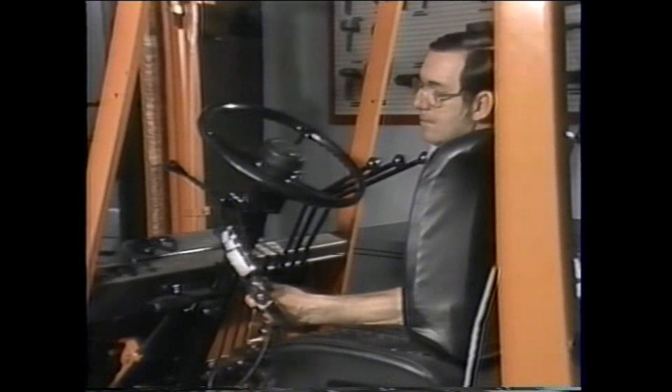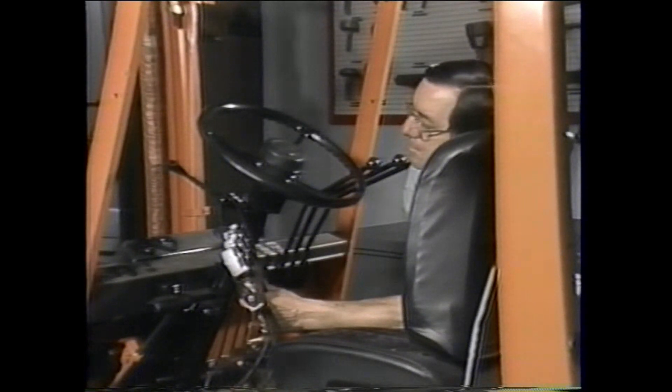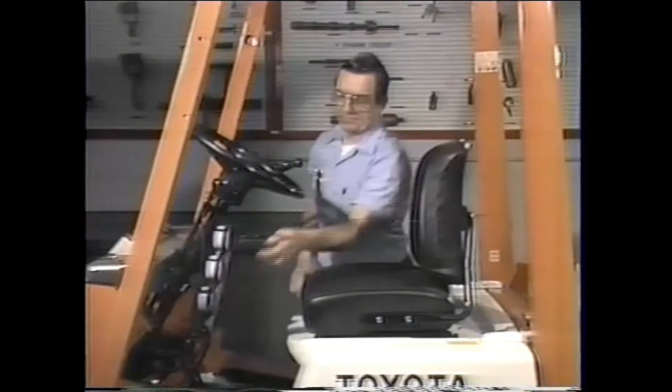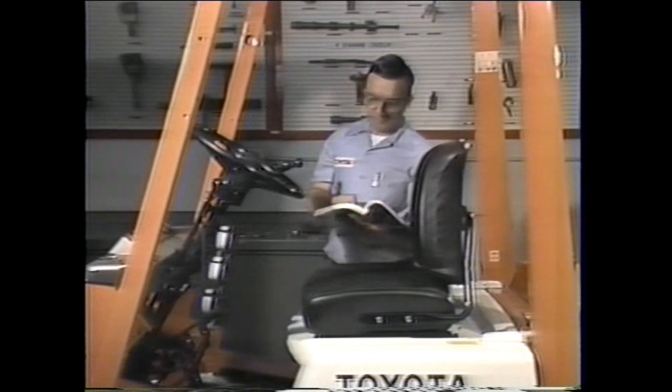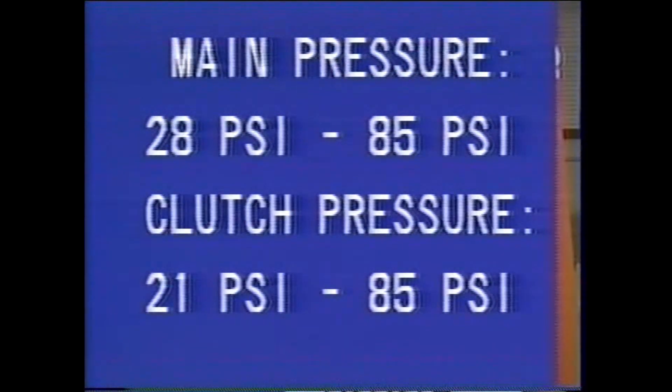In this test the main pressure reading is 80 psi and the clutch pressure reads 70 psi. Now let's compare these readings with the specifications listed in the repair manual. The manual lists the acceptable range for main pressure while idling as 28 psi to 85 psi, and the clutch pressure must fall within the range of 21 psi to 85 psi. Comparing results to the manual, we can see this truck's pressure readings are acceptable.